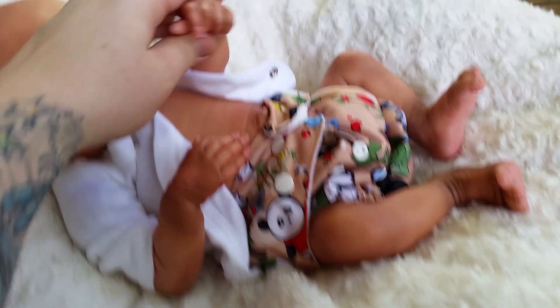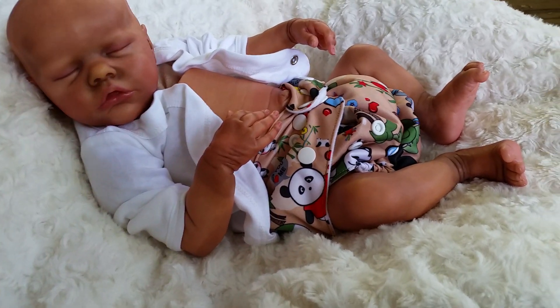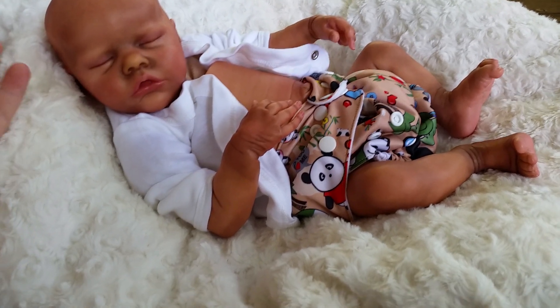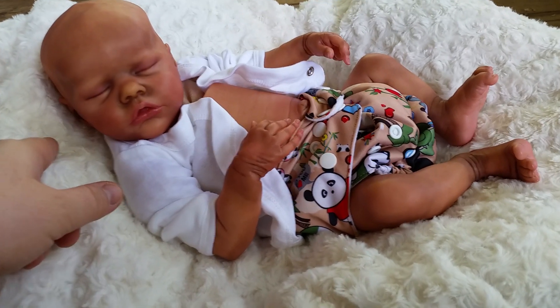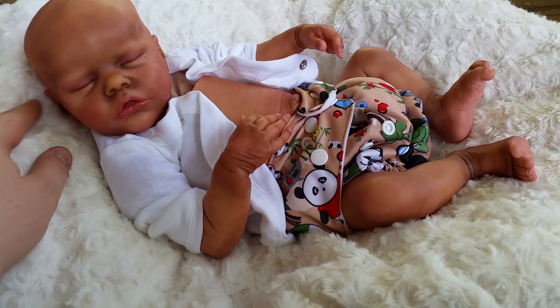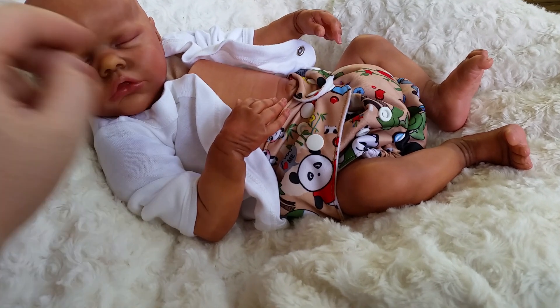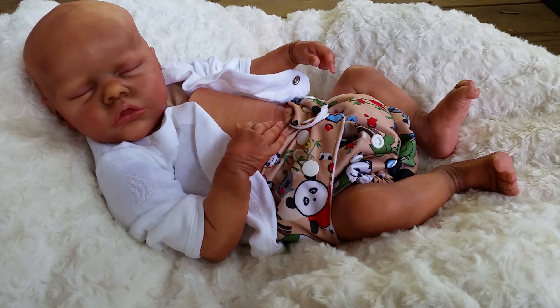That's my review on Twin B — super sweet kit, I like it a lot. I wish I could review Twin A with you guys too, because she's really cute. But surprise, you can't see her until the doll show. I don't know if I told you that Jackie is painting Twin A. So they'll both be at the doll show at Bonnie's booth — make sure to check them out. Thank you for watching.